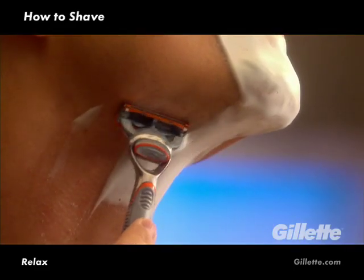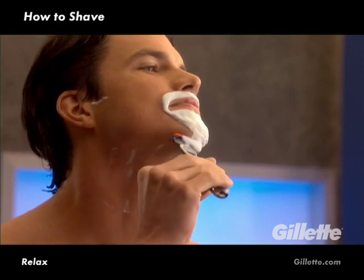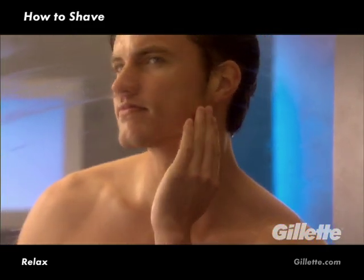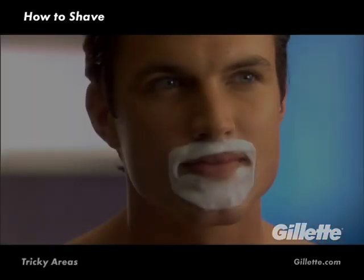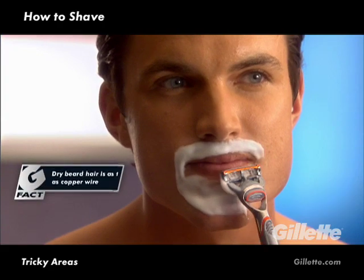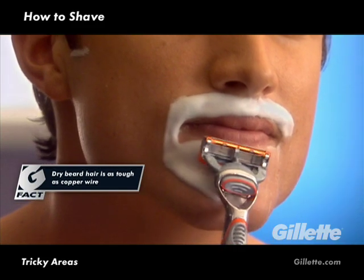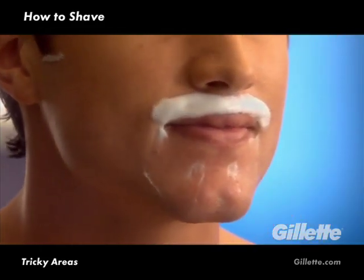First, shave with the growth. Then, if necessary, go against the grain for a closer shave. To determine which way your hair grows, before starting your shave, rub your hand over your face and neck. If you feel resistance, you are going against the grain. The toughest to shave and most vulnerable areas are your chin and around your lips. Leave these areas for later on in your shave, which gives shave gel more time to soak in and softens your facial hair even further, making it easier to cut for a closer, more comfortable shave.